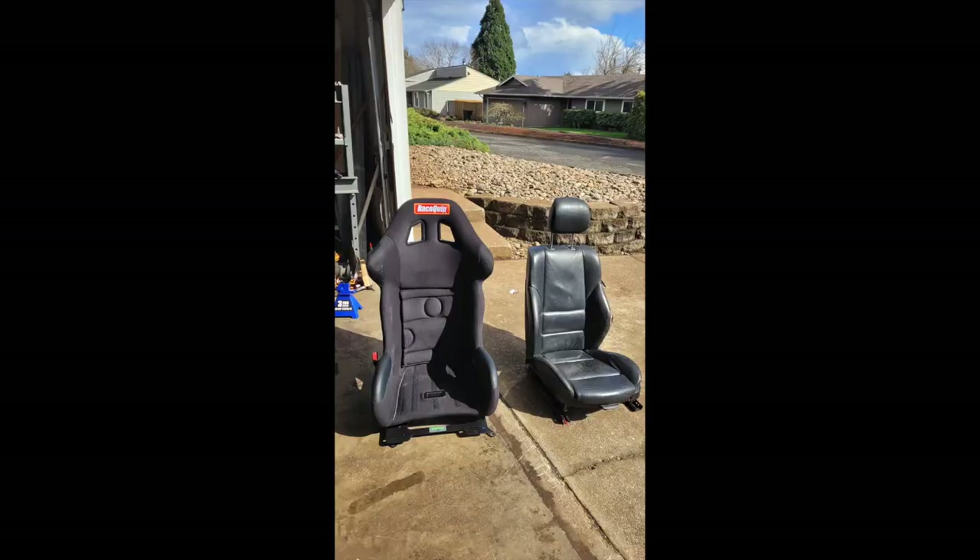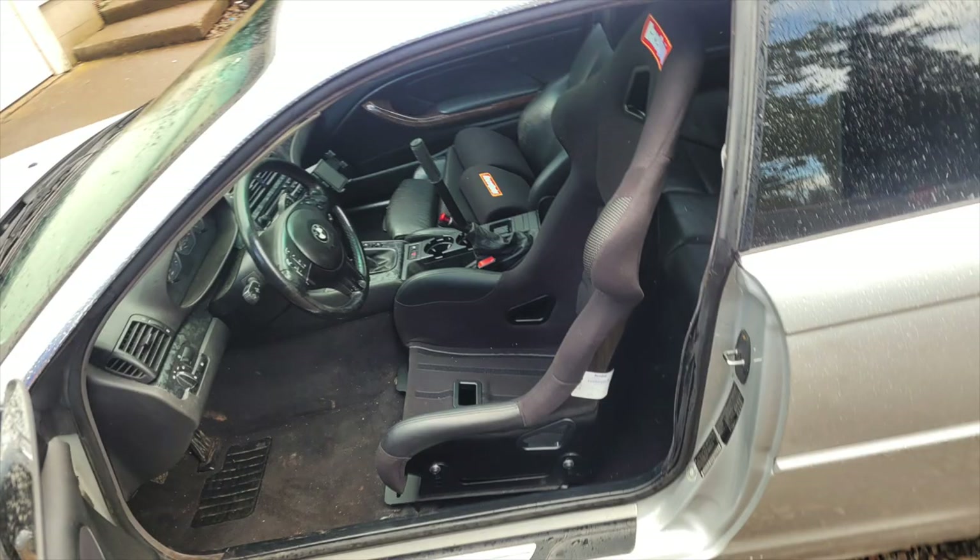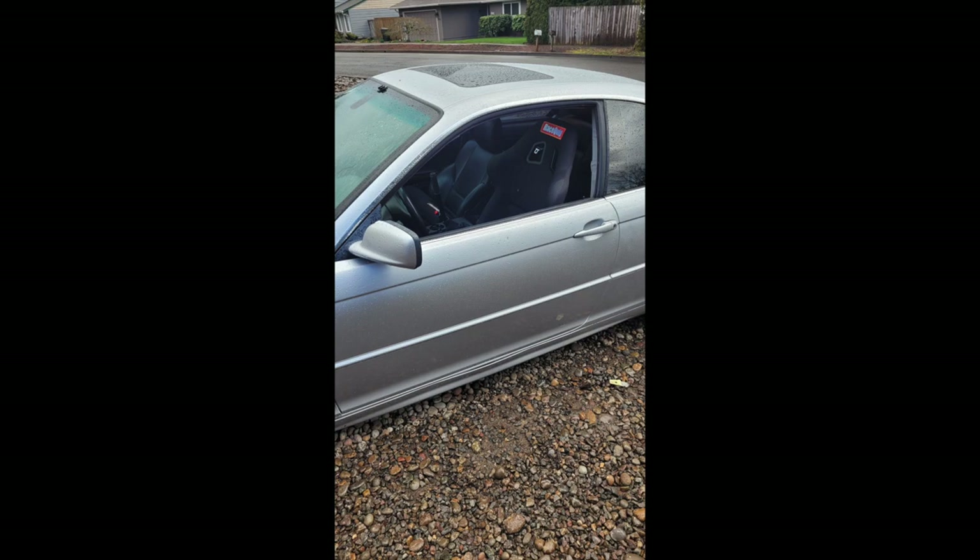To keep me planted I went and got a racing seat. I used the Planted bracket from Condor Speed Shop and got it installed. It was pretty painless — just drill a couple bolt holes and mount up.